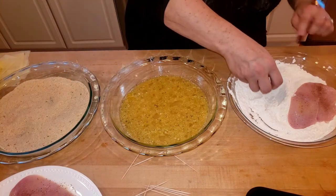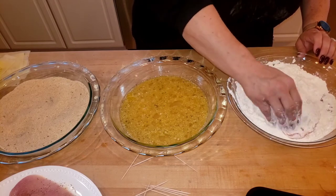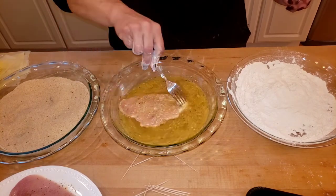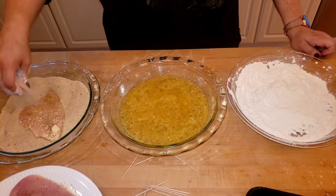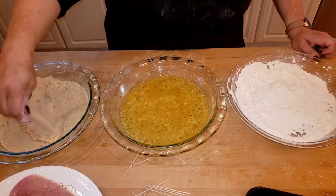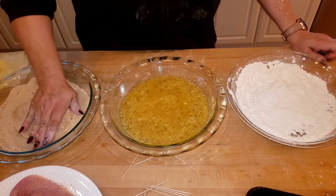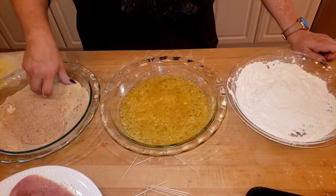I put one cutlet in, now I'm going to use my hands and pat it in — get every little nook and cranny with the flour. Shake it all off, put it in the egg mixture, let it all drip off, then into your seasoned bread crumbs, just like this. It's like when you make chicken cutlets, eggplant parm, veal cutlets, or pork cutlets — you're just going to really pack it in there, flip it again and again.